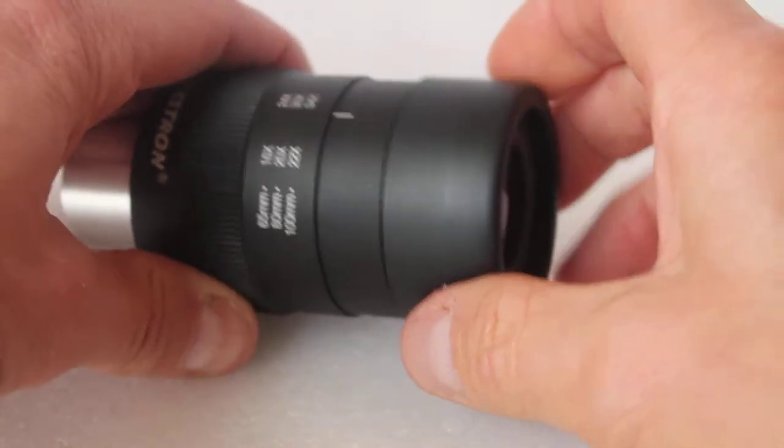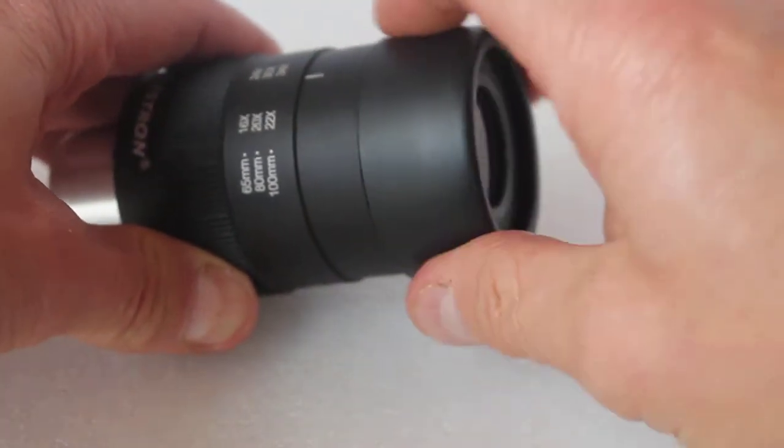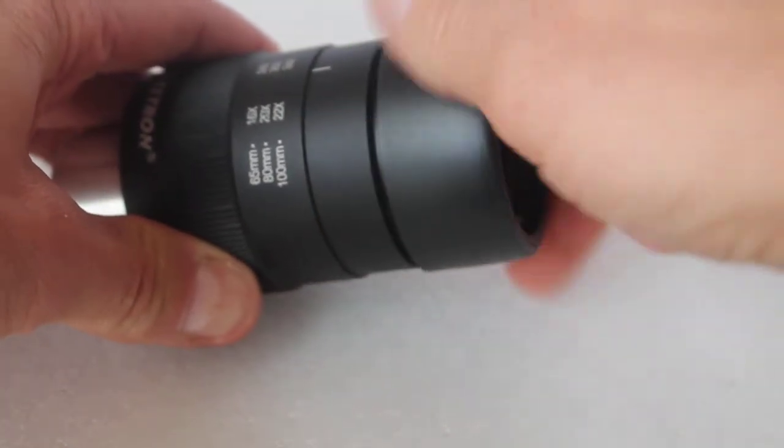Now as you'll know, with the Regal eyepiece it has a twist eye cup. Twist it the other way and you'll find it comes off easily.